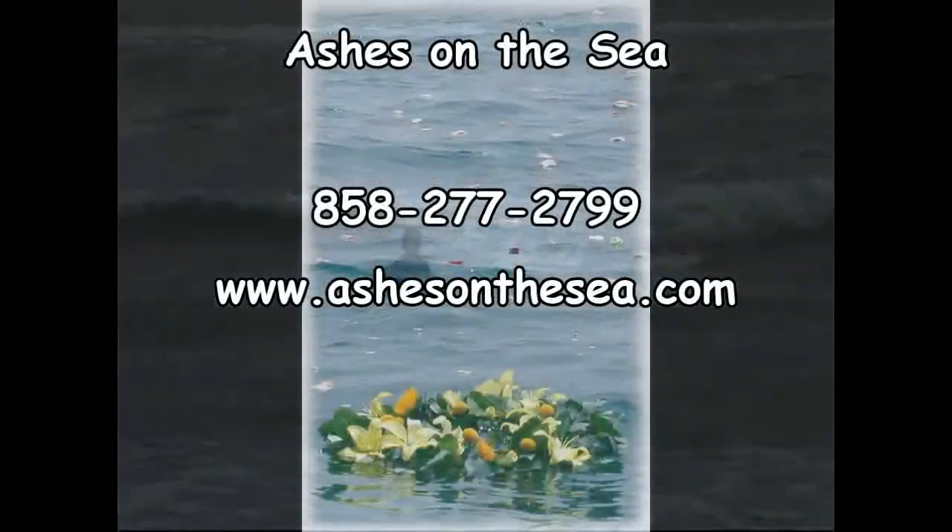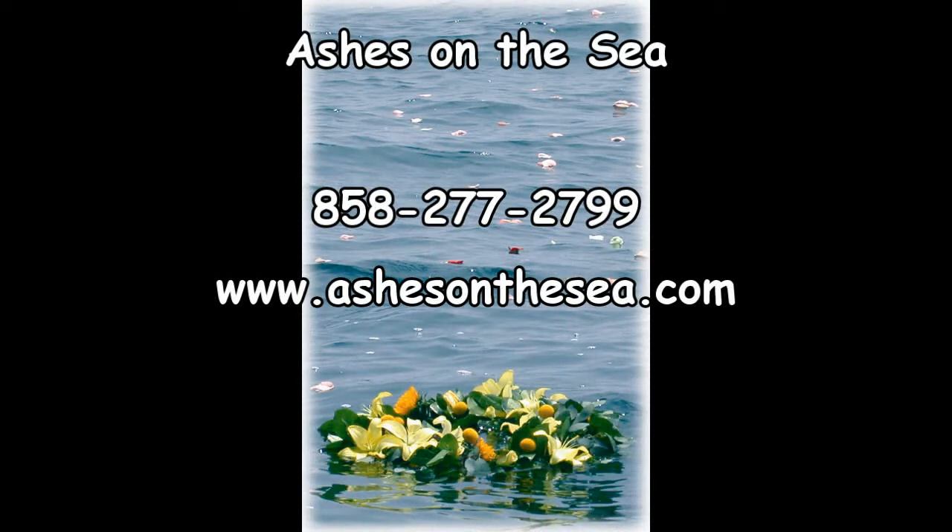For more information on this, as well as other burial at sea options that we provide, please call Ashes on the Sea at 858-277-2799.